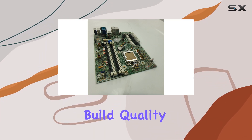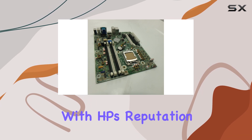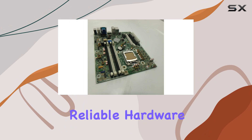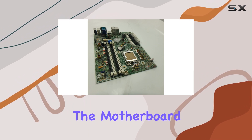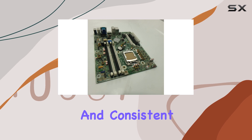The design and build quality of the HP 657094-001 are in line with HP's reputation for producing durable and reliable hardware. The motherboard is built to withstand the rigors of daily use, ensuring a long lifespan and consistent performance.